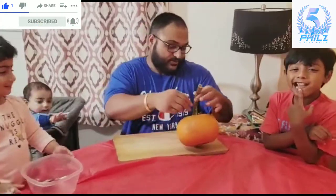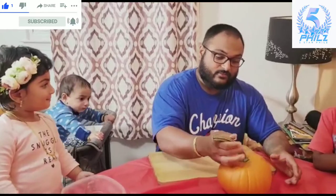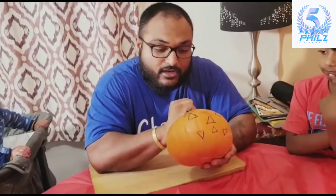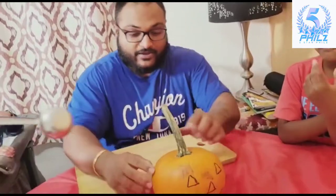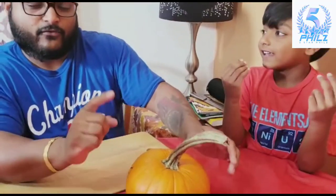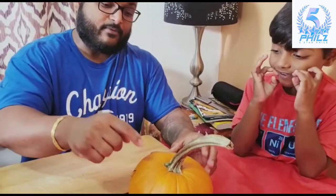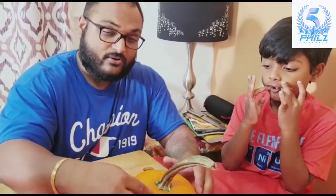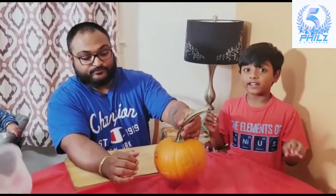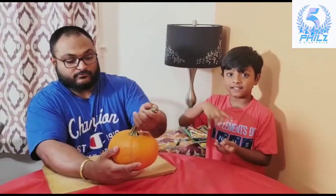Alright, so the first step when you're trying to make a Halloween pumpkin is you have to cut the top off. Before you do the face, cut the top off and take out what's inside. Inside the pumpkin are the seeds and everything, which we don't need. It has to be hollow so we can see the light.